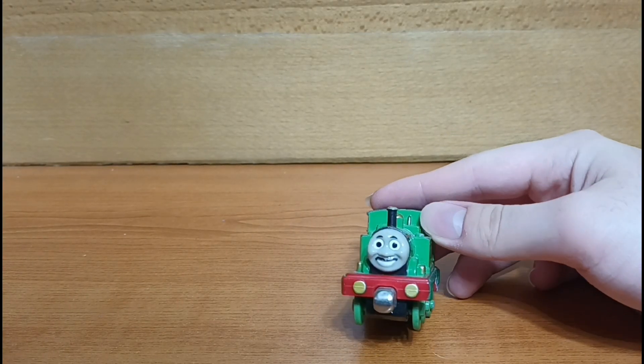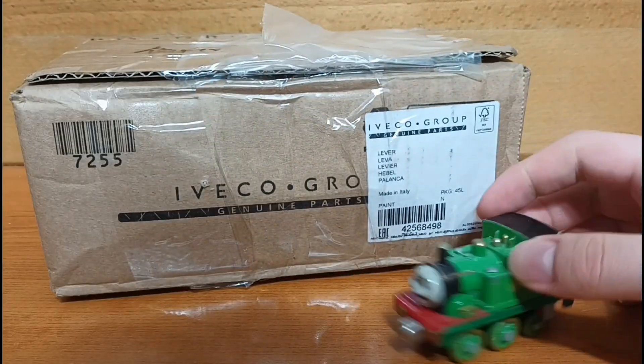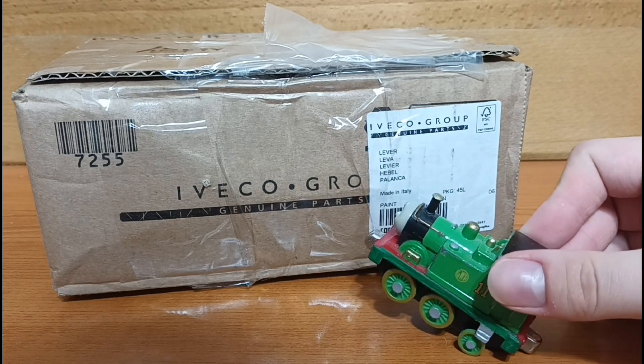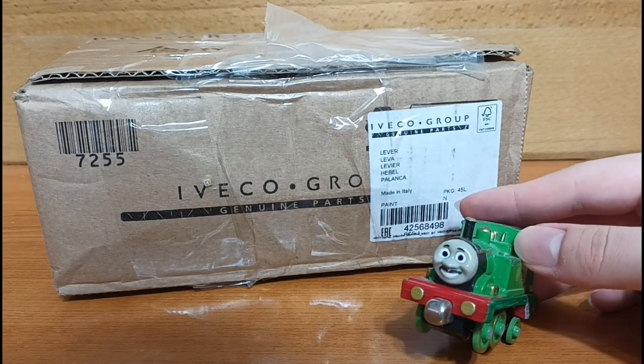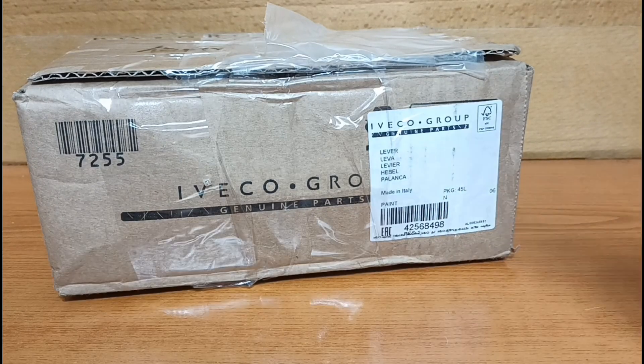Greetings everyone! I am WesternNinja11 and today I am going to be opening up this package I got here today. What this package contains is a plastic JP Drive. That's all I really have to say about it, so without further ado, let's crack it open.